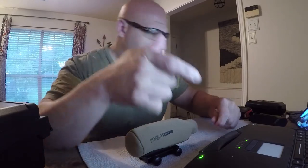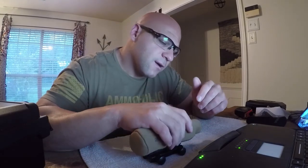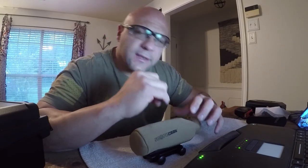Alright guys, hopefully that helps you out. Stay tuned for another video — I'll be changing the base on this Trijicon ACOG, putting it on a quick disconnect, and I'll explain the reason why. I'll also have another video for the Trijicon Accupower or Accupoint and their scope cups. See you soon!